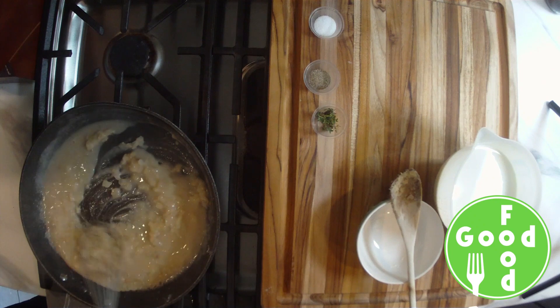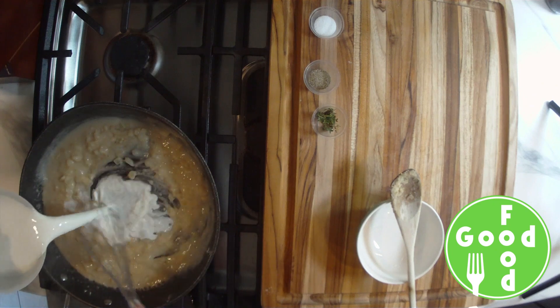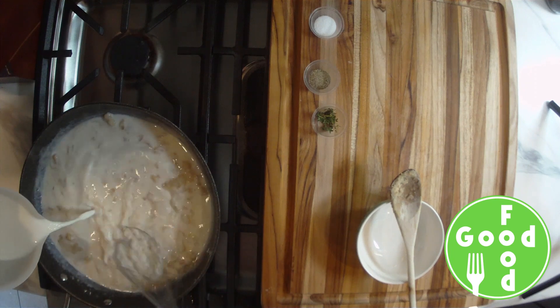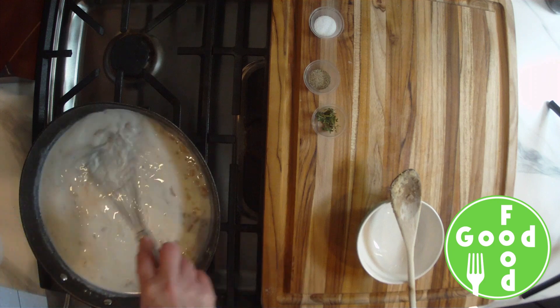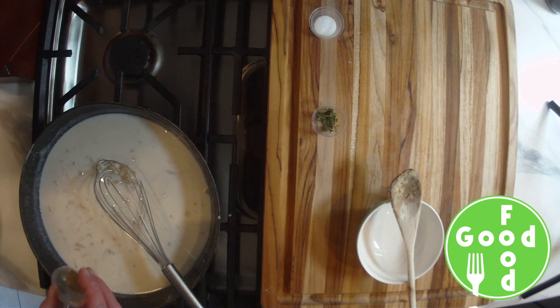Once everything is mixed together, we'll add our milk, stirring to get it smooth, and then we'll add our pepper.